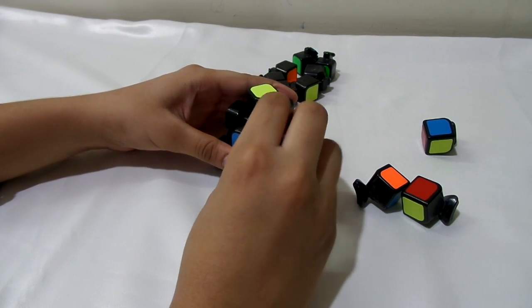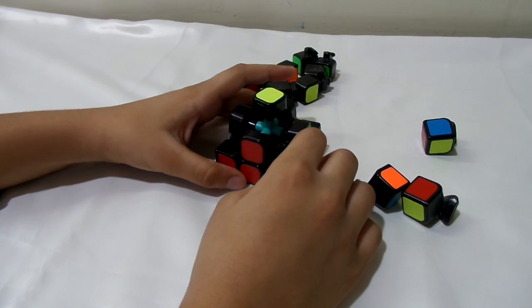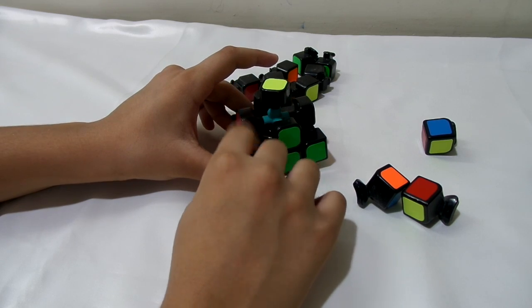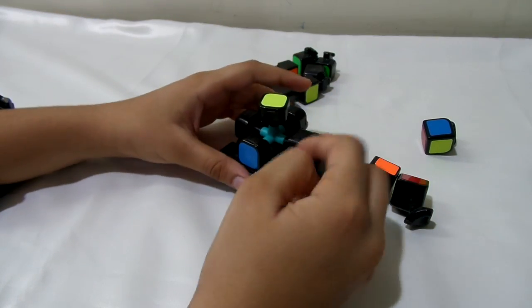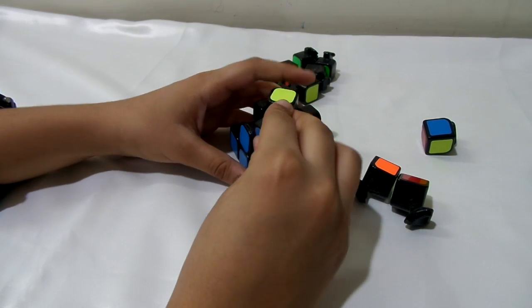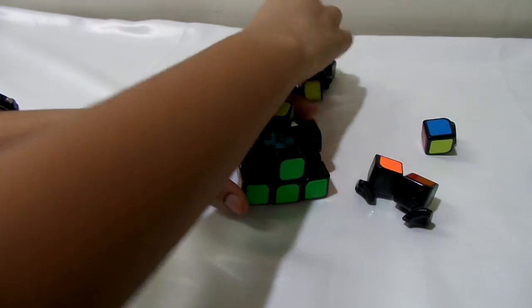Now you're going to do the second layer edges — this one, this, and this, so four edges. First you just take one and, same as the corners, put it between the centers where it needs to go, then just slide it down.